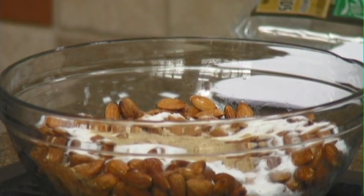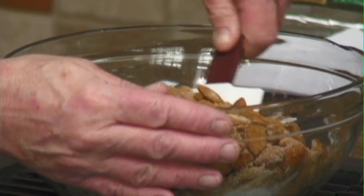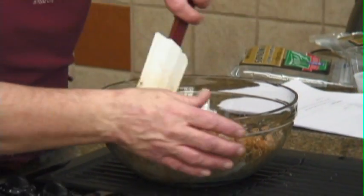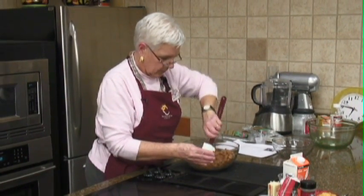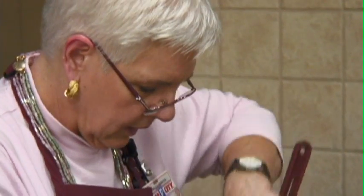Now we'll stir this up. You can use pecans or cashews or whatever you want. These nuts aren't salted — I would think that if you're going to use mixed nuts out of the can that are salted, I would take the salt out.